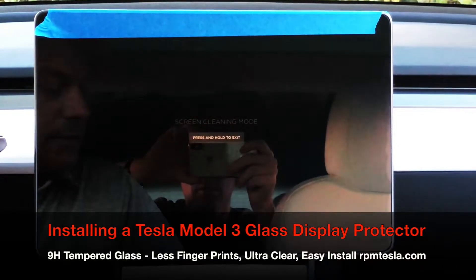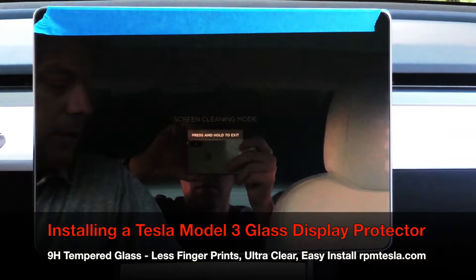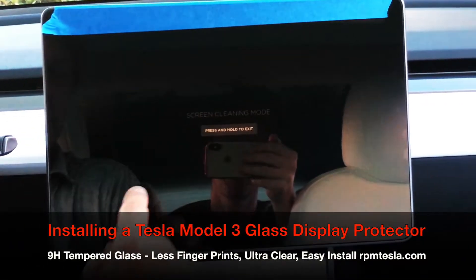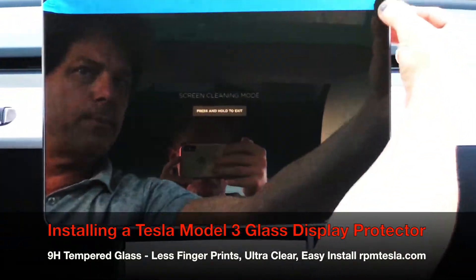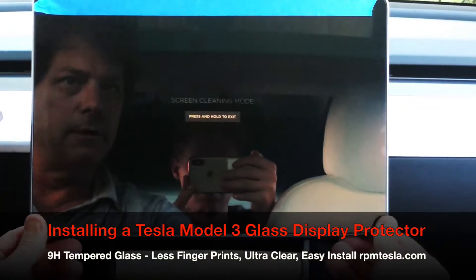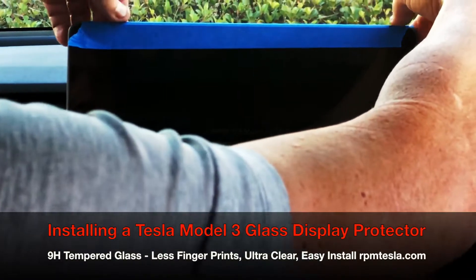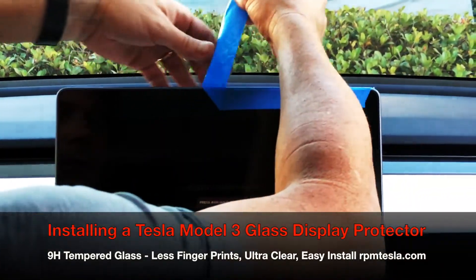As soon as that's done, take your finger or use number two — the cloth — and simply check for air gaps or little pockets of air. It went down really nice and perfect. That's because it was super clean and there was nothing to stop the flow of air pushing out from under the glass.